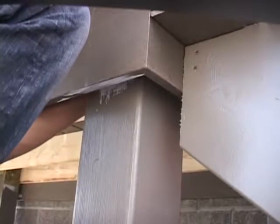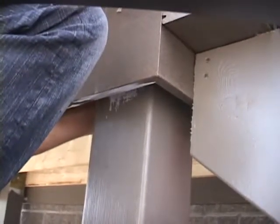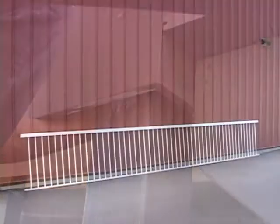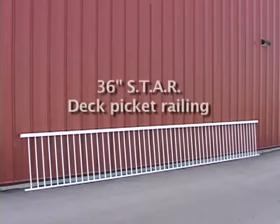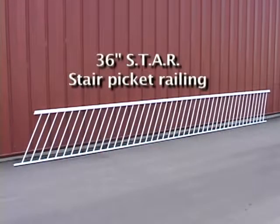Once you have completed your deck inspection, you can make a final confirmation of your railing material needs for your application. In this instructional video, we'll be illustrating the installation of the Star 36-inch High Classic Deck and Stair Picket Railing. The railing will be installed onto a composite deck surface and fastened through the deck boards into the blocking and wood framing below. We'll be installing the picket railing assemblies constructed in part one of this instructional video series.